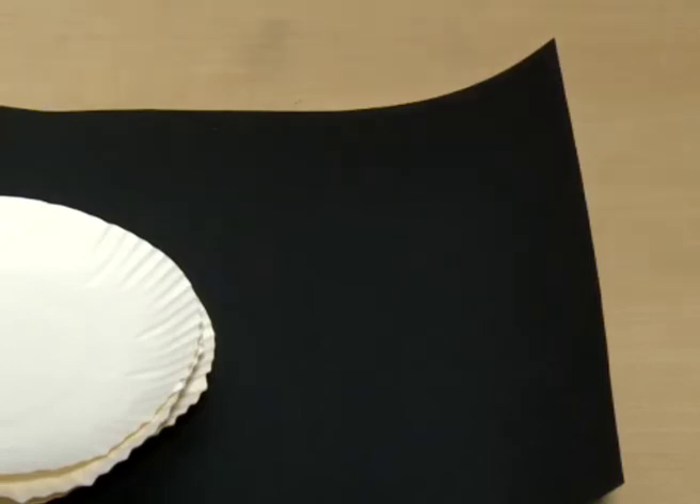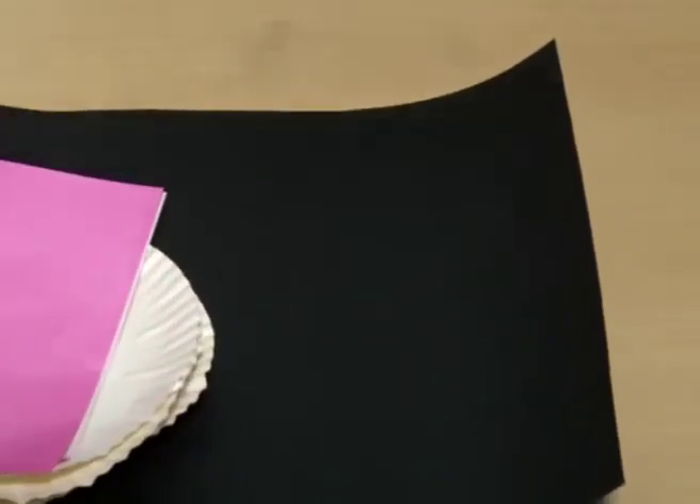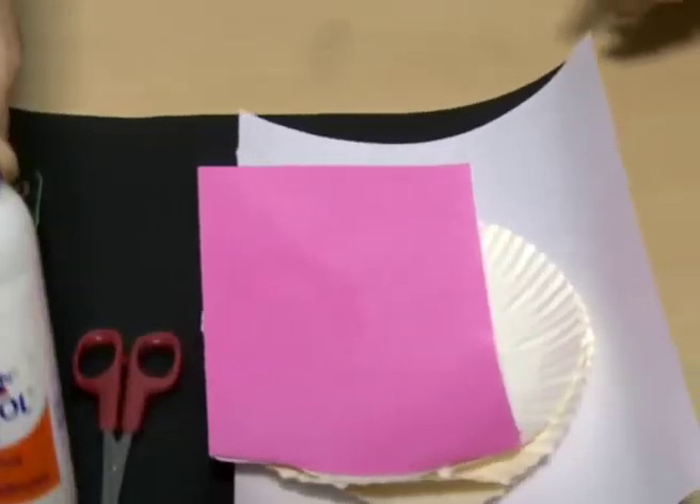Paper Plate Panda. Materials required: 2 nine-inch paper plates, black and pink construction papers, scissors, glue stick.